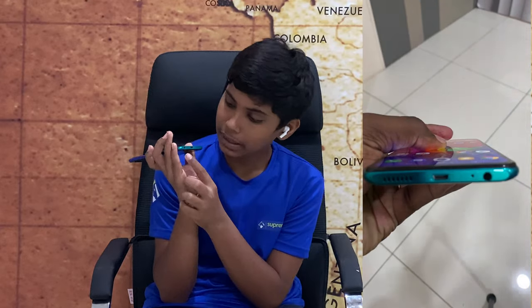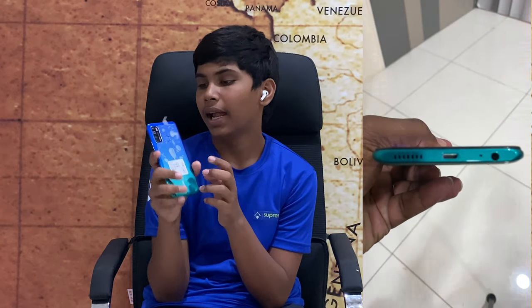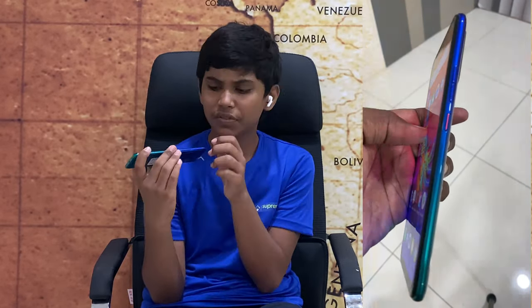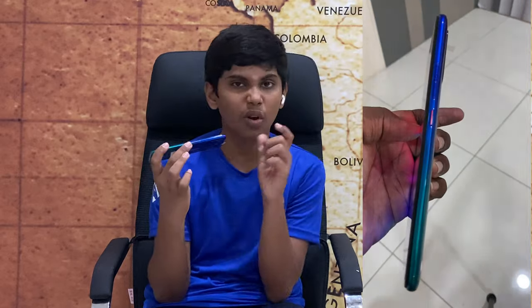Let's start a quick overview of the phone. On the bottom, there is a speaker grill, micro-USB port, primary mic, and 3.5mm headphone jack. On the top, we have the volume keys and power keys, finished in orange and blue faded color.